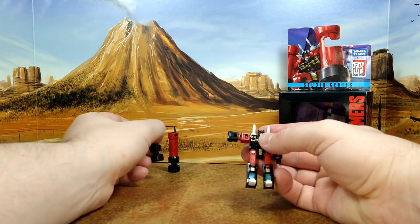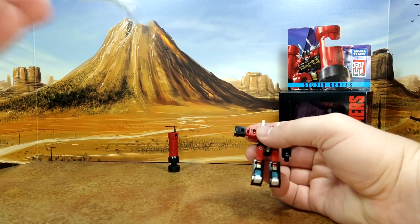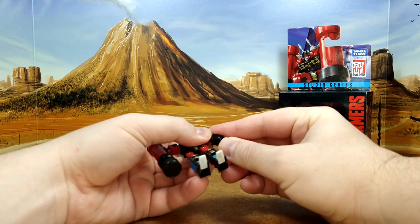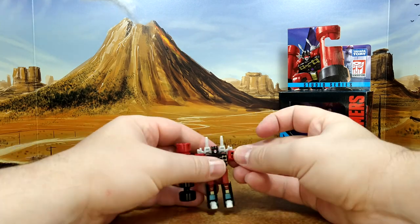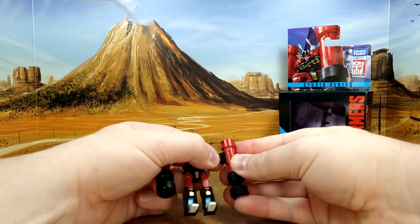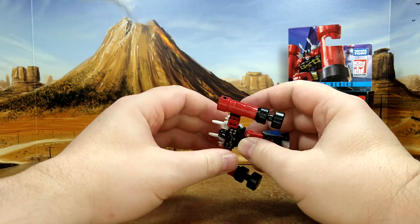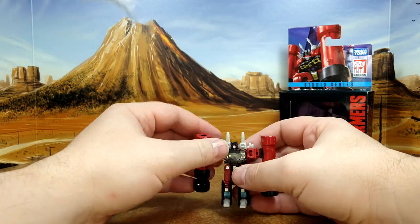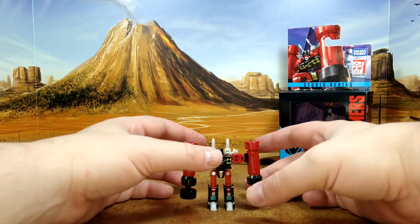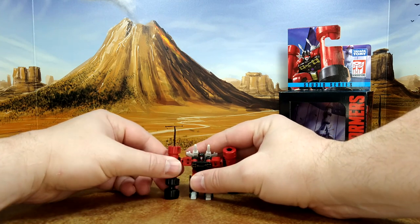Then you turn it whichever side you prefer — whoa, so that went flying. Then you put the pile drivers in like that. It's not super tight, you know, you move it around a little bit. So here you have him with the pile driver mode.